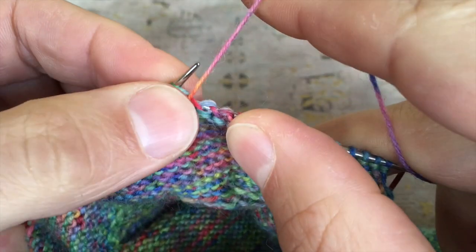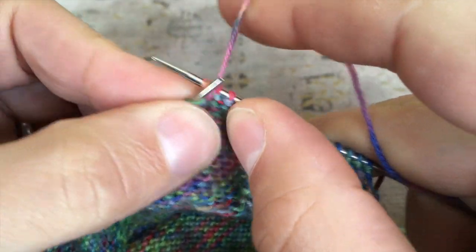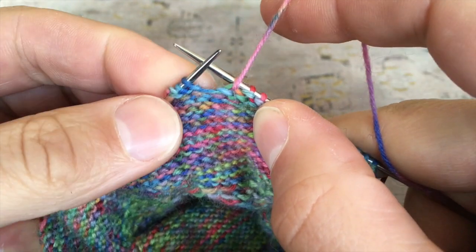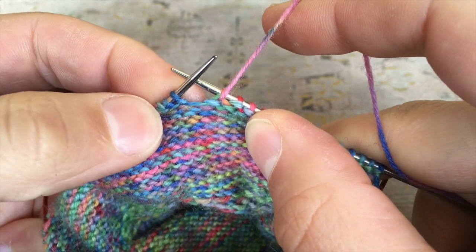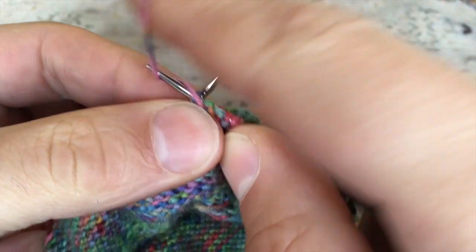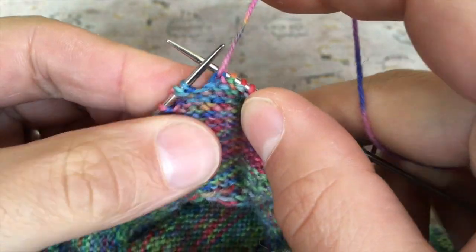You can see here I've already got one of those German short row double stitches. The next stitch I want to work into is two stitches away from that last double stitch — this dark blue stitch here. On the wrong side, the first thing to do is to purl the stitch you want to work the German short row into, and once again we turn the work at that point.